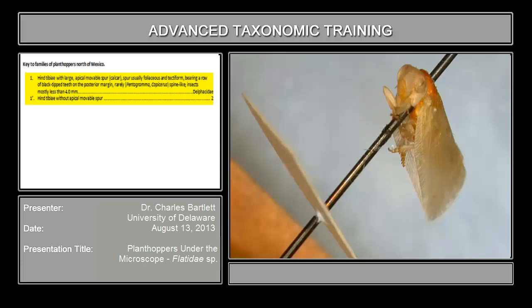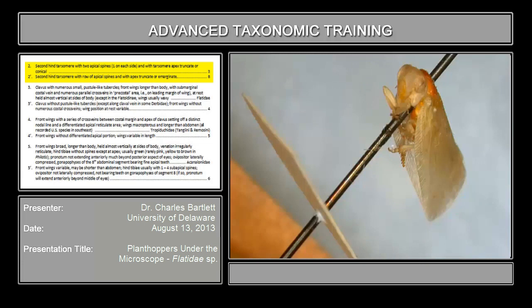Given that the movable tibial spur is not there, we go on to couplet two. The second couplet reads that the second hind tarsomere bears two apical spines and the apex is truncate or conical, as opposed to the second hind tarsomere with a row of apical spines and the apex truncate or emarginate. We're more or less in the right view — that's the first tarsomere and that's the second tarsomere. If you look at that tarsomere, you'll discover it has a pair of spines as opposed to a row of spines.